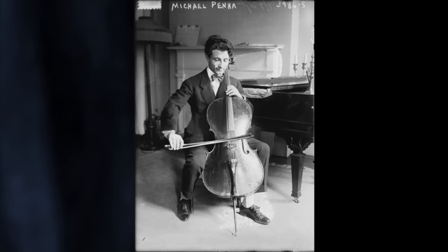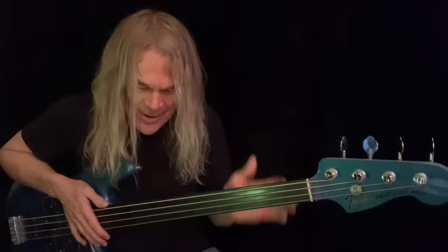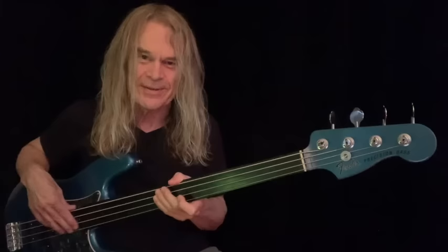Then I think of the classical players who play without all of that — the cellists and the bassists. It's about muscle memory and the visual and all of it, but that's a whole other discussion. I'm going to illustrate something here — very, very powerful — that will show my point.